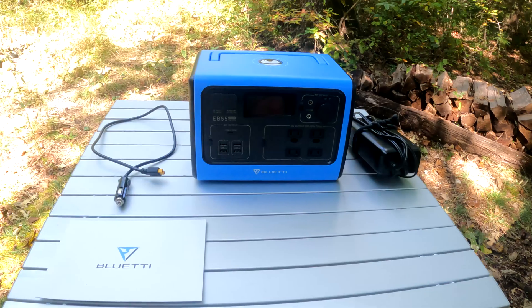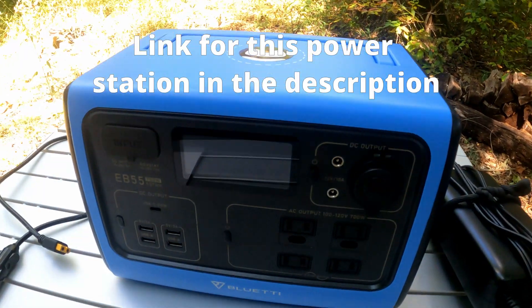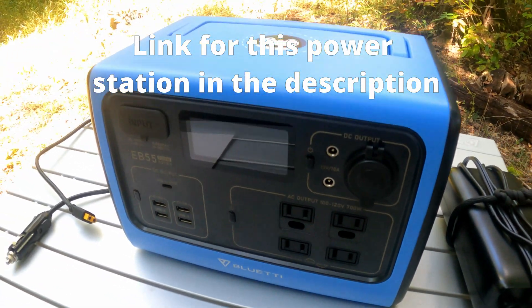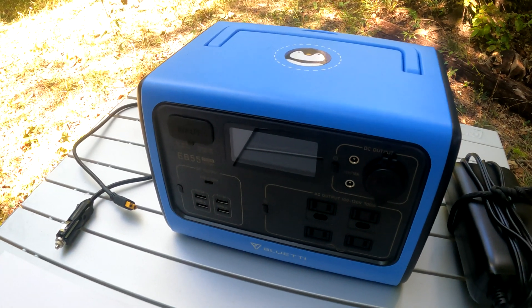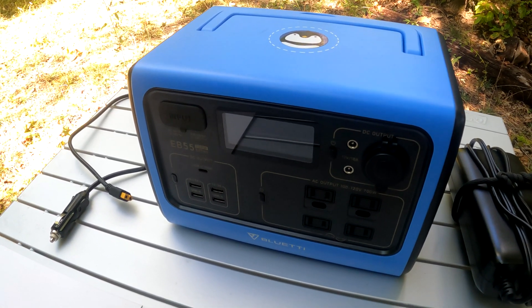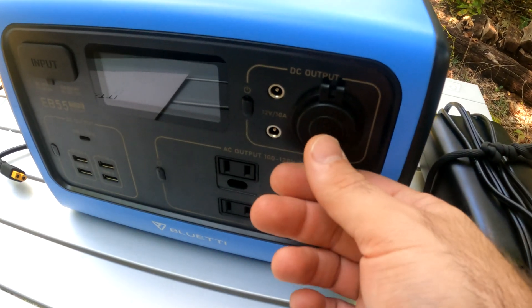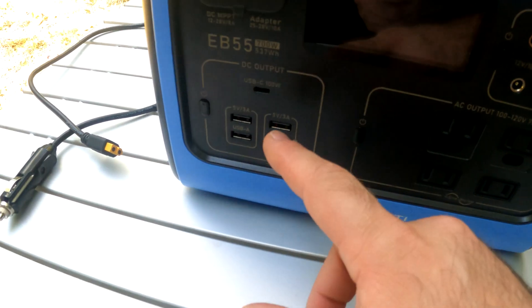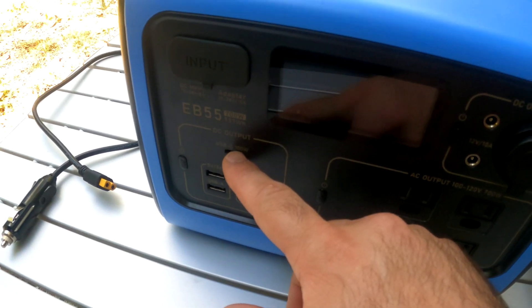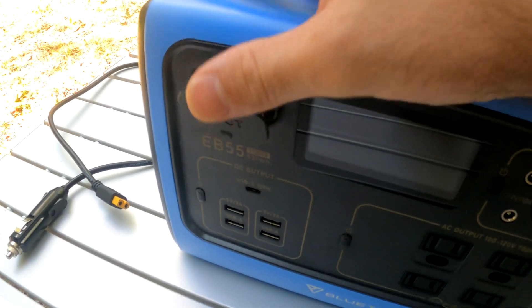Here it is, and my first impression was that it was a really good-looking, professional-looking product. When I pulled it out of the box the packaging was really, really well done — I'd give the packaging an A+. The EB55 has one 12-volt port that's like a cigarette outlet for a car, four AC ports, four USB ports, and one USB-C port, and then this is where you plug in different charging cords.